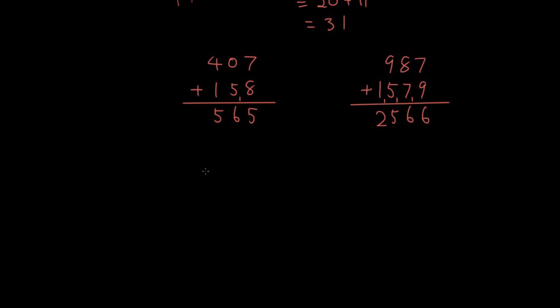Let's do one with a decimal point: 10.23 plus 55.4. Notice how the decimal point has to line up, because it matches the digits — this is the ones digit and this is the tenths digit for each number. Make sure they line up according to where the decimal point is. So: 0 plus 5 is 5, 1 plus 0 is 1, 2 plus 4 is 6, 3 plus 0 is 3. The answer is 65.63.